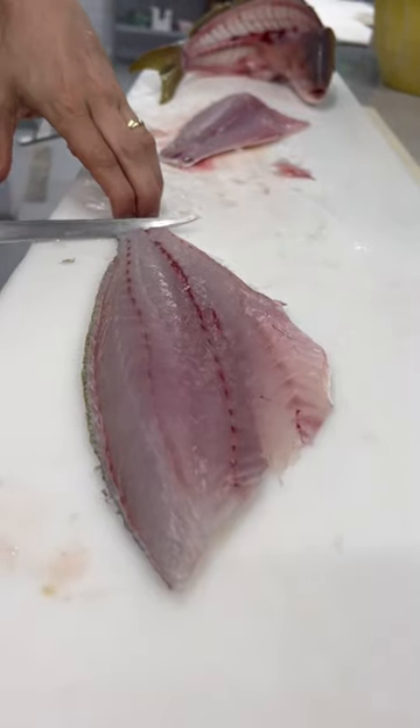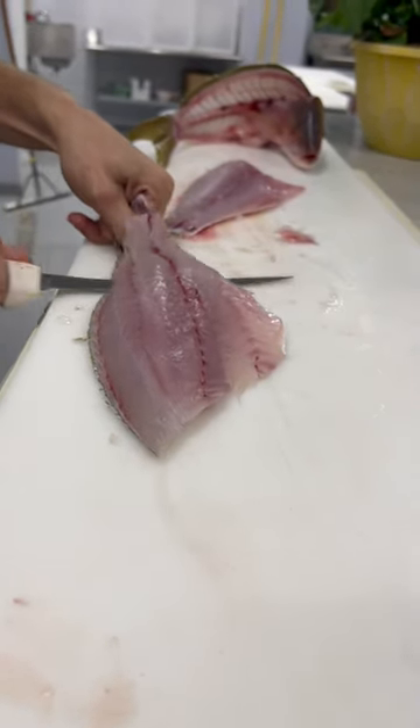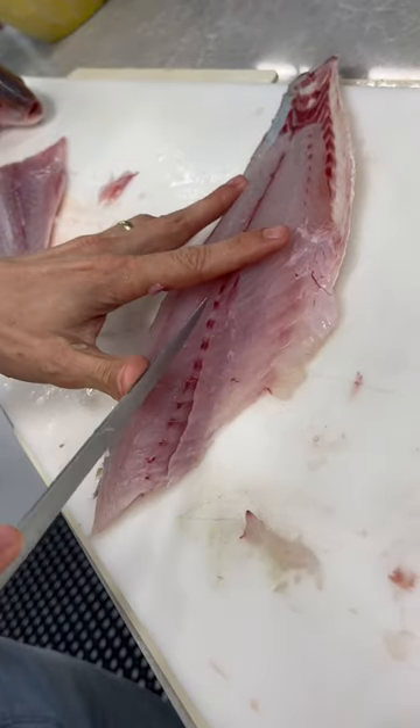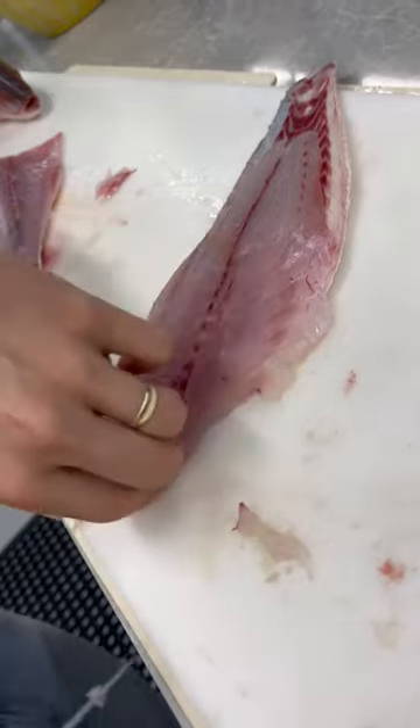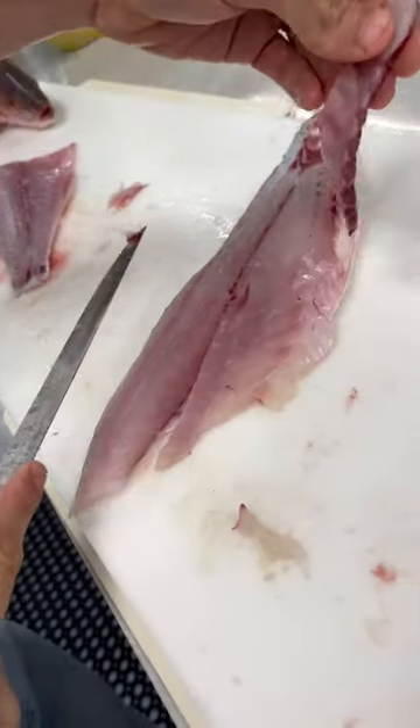Skinning and deboning: get under there at a hard angle. Once you have a good grip on the tail you can flatten out your knife. Gentle sawing motion, tip the knife down, pick up that pin bone line, and separate.